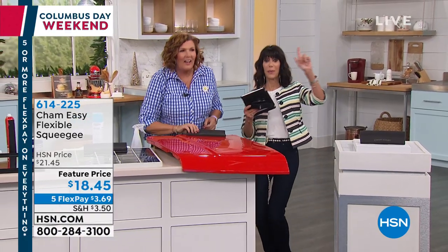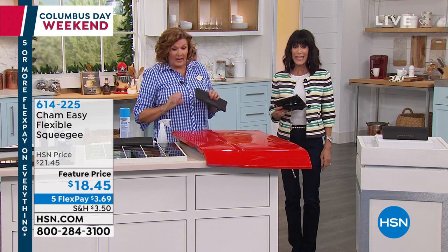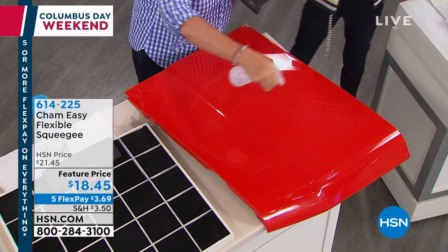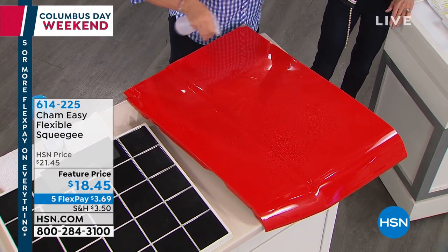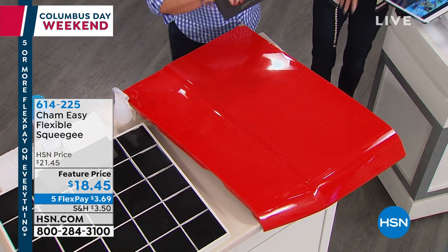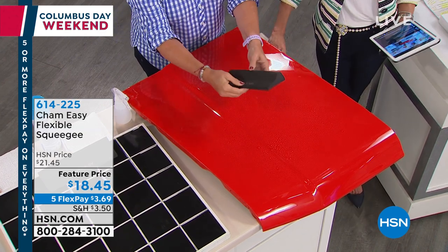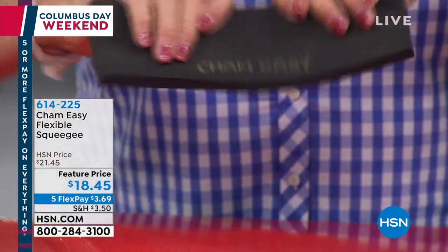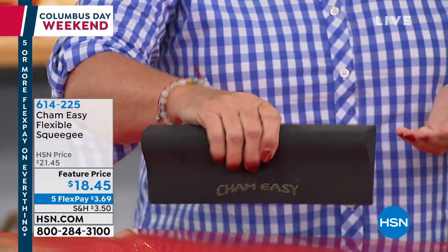So we're going to get rid of that. It's $3.69 on flex pay. The cool thing about shopping today — we're also streaming live on Facebook. Let us know what you think about the Sham Easy. It's this molded closed cell design, closed cell foam. It's flexible, not stiff.